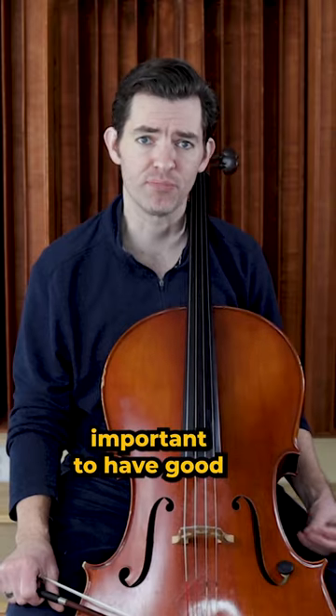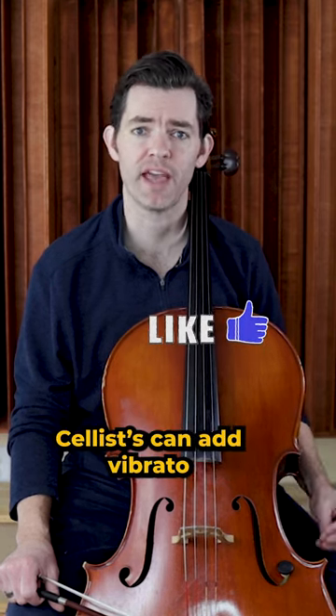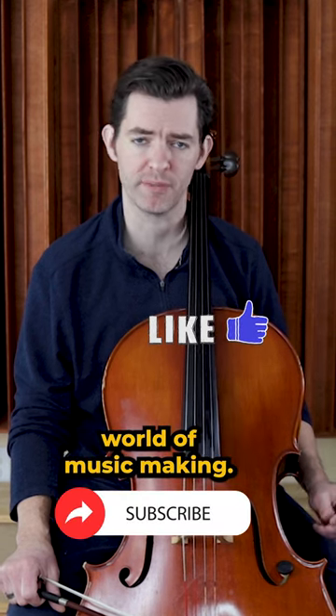Again though it is important to have good pitch control. This is why having good setup first is so important. With time and practice and great left hand shape, cellists can add vibrato to their playing and open up a whole new world of music making.